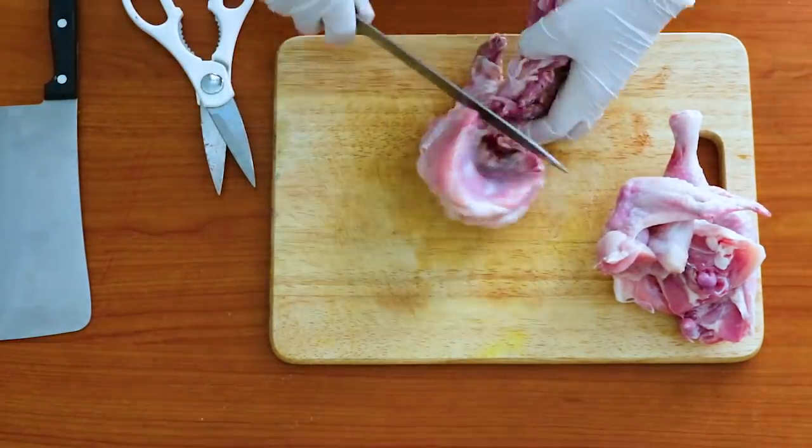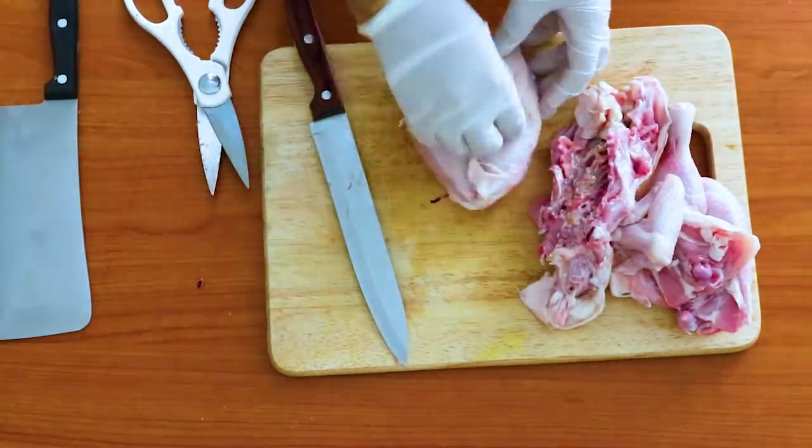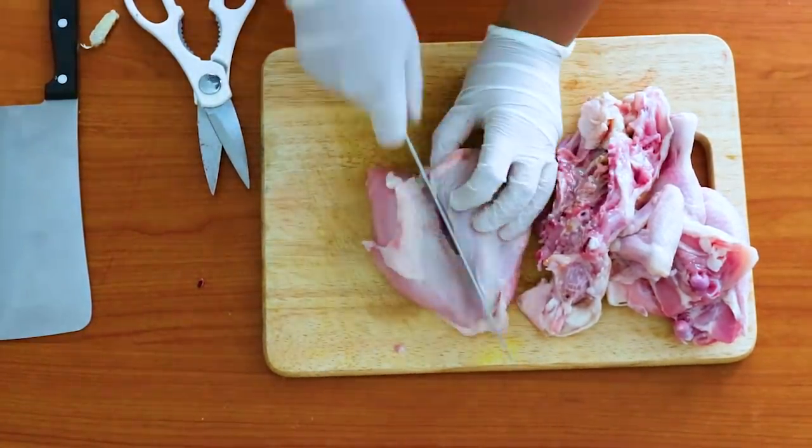Subscribe to our channel. If you like the chicken, you can also make a little boil and cook it. We'll cook it in the kitchen in the pot.